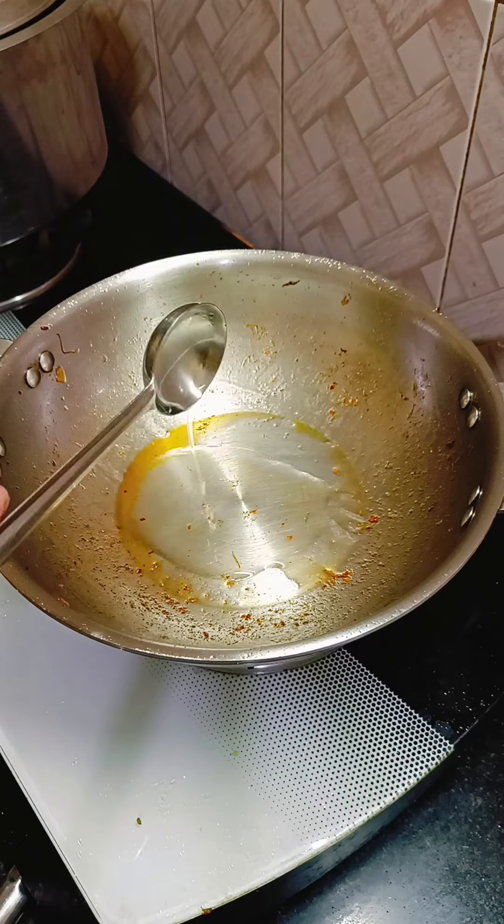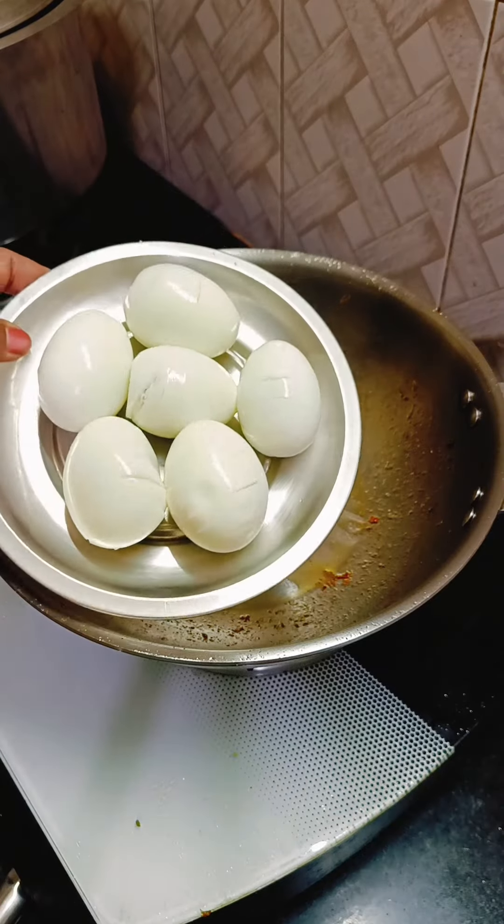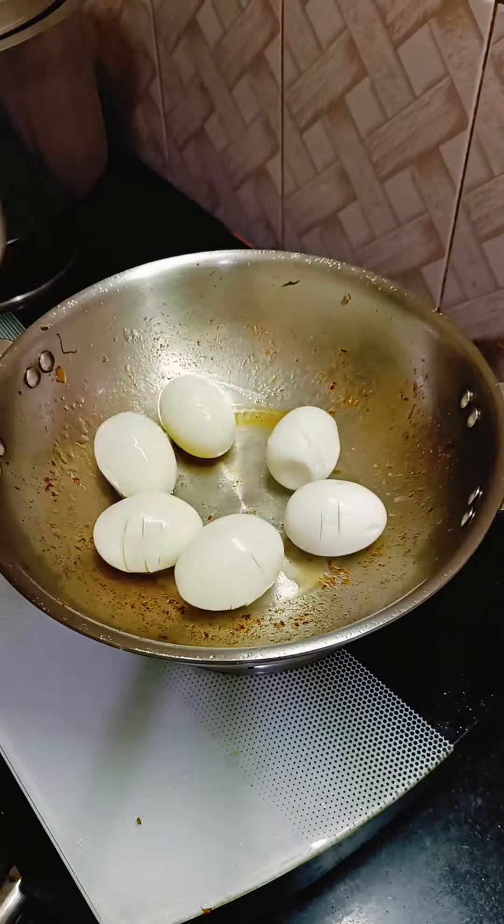After that, I will add a little oil to the pot and use the pot to continue cooking.